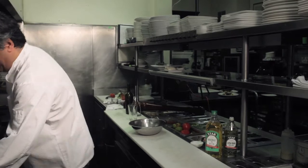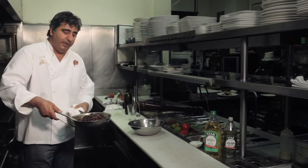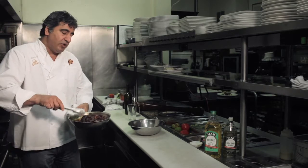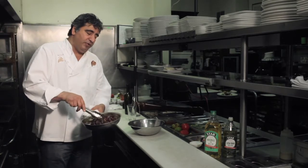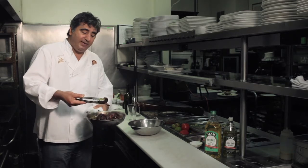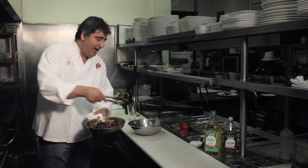I already have braised my lamb shank. You can find any recipe for braising your lamb shank. The only thing I recommend for my braise: I put a little bit of cinnamon stick and some cumin for extra flavor. I'm going to take all the meat — no fat, no bones — and add it to my bowl.